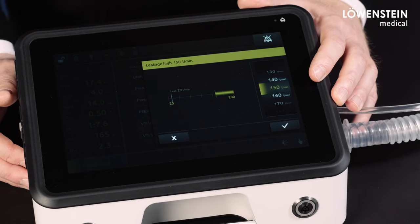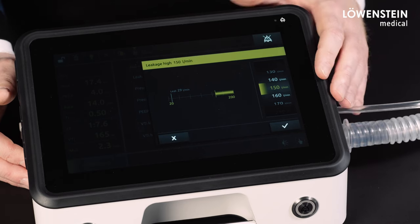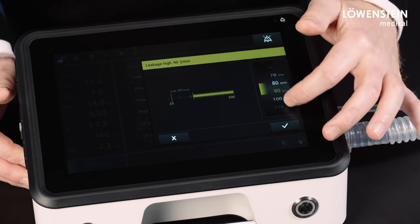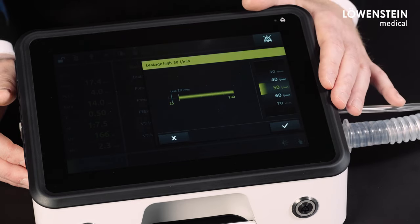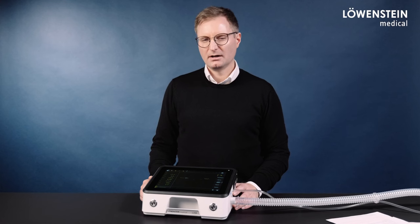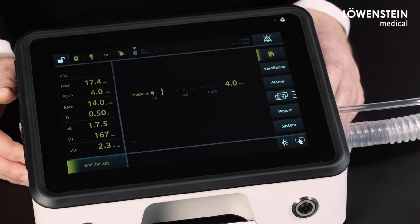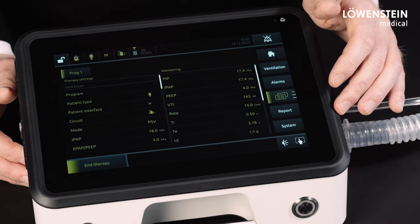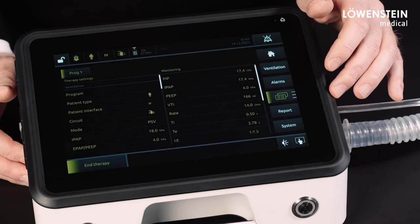If we want to set the same leakage high alarm limit of 20 liter per minute as in the double-circuit configuration, to detect real leakage we must set it here to 50 liter per minute — that means 20 liter per minute above the displayed peak flow. In addition to the leakage high alarm setting, the peak flow is also indicated in the actual value table of the documentation view.